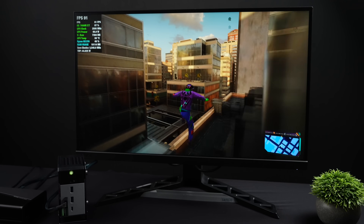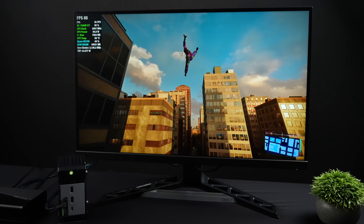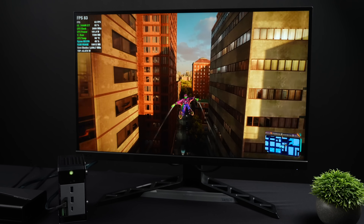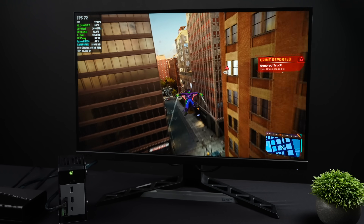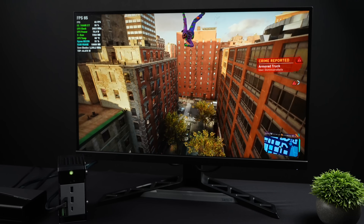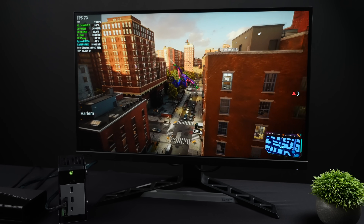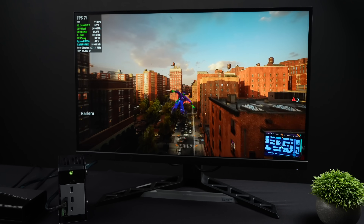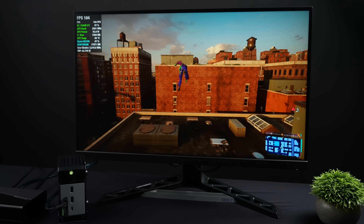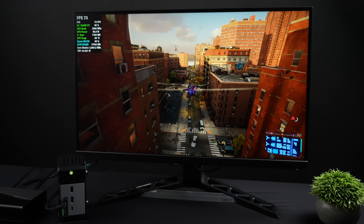I wanted to throw Spider-Man 2 on — I was really interested to see how this performs with an eGPU. The original Spider-Man Remastered, even with Oculink when it was first released, didn't perform well at all. But as you can see here, the game is running pretty smooth. We're at 1080p high settings and I'm not using any FSR right now. If you wanted to use Frame Gen, it's built into the game — FSR Frame Gen 3.1 — so you could really up that frame rate. But personally I wanted to see how it handled it at native 1080, and it's not bad at all.